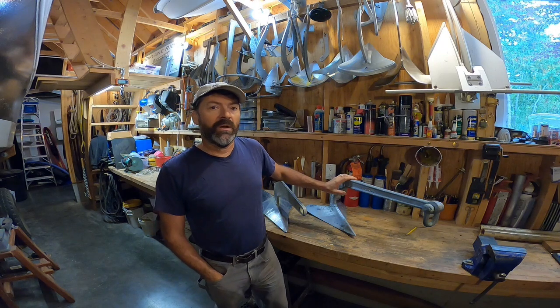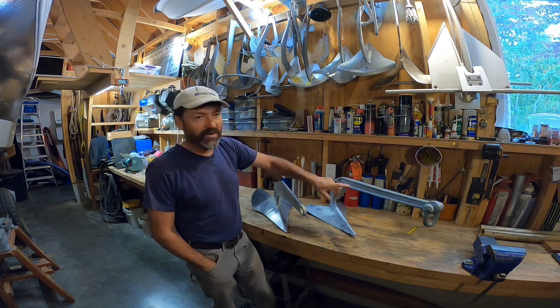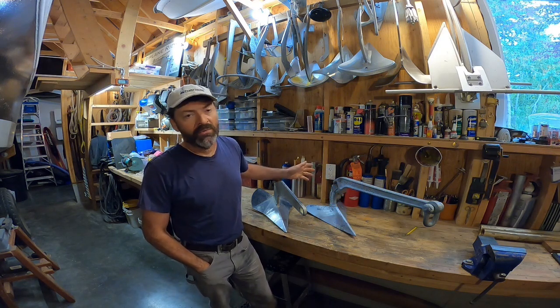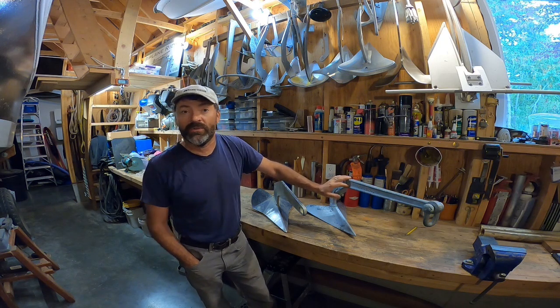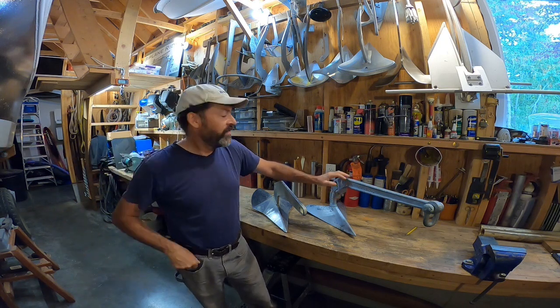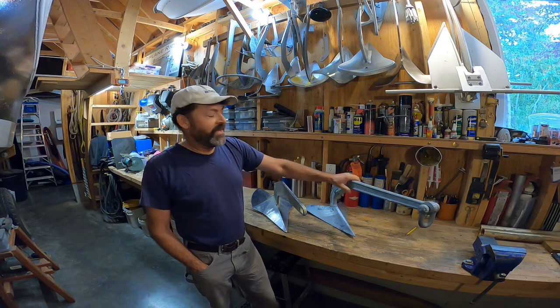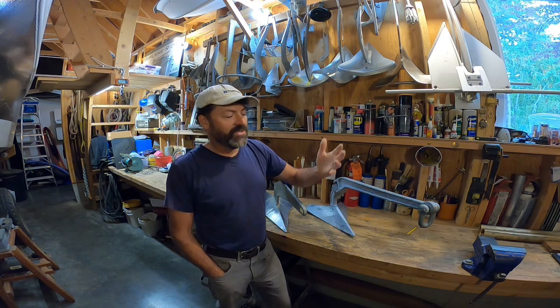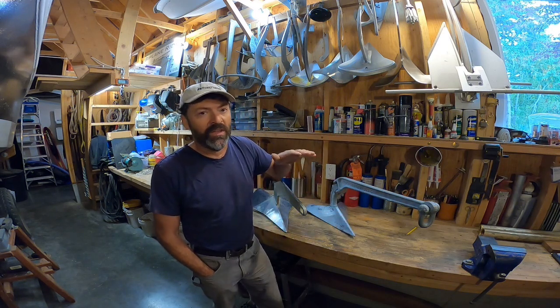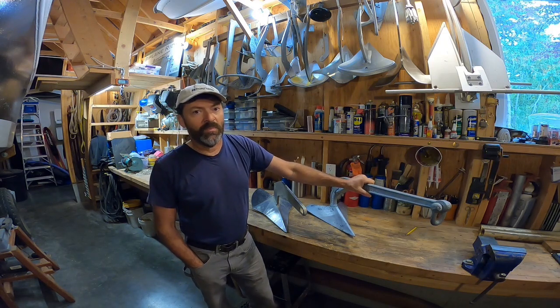CQR anchors have a mixed reputation amongst boaters. These anchors have been around for 80 or 90 years and were heavily produced. For many decades this was the best anchor for cruising-style boats, but they've developed a bad reputation, and I think part of that is warranted. The low tip weight and general nature of this anchor means these anchors will have trouble setting in difficult-to-penetrate seabeds.